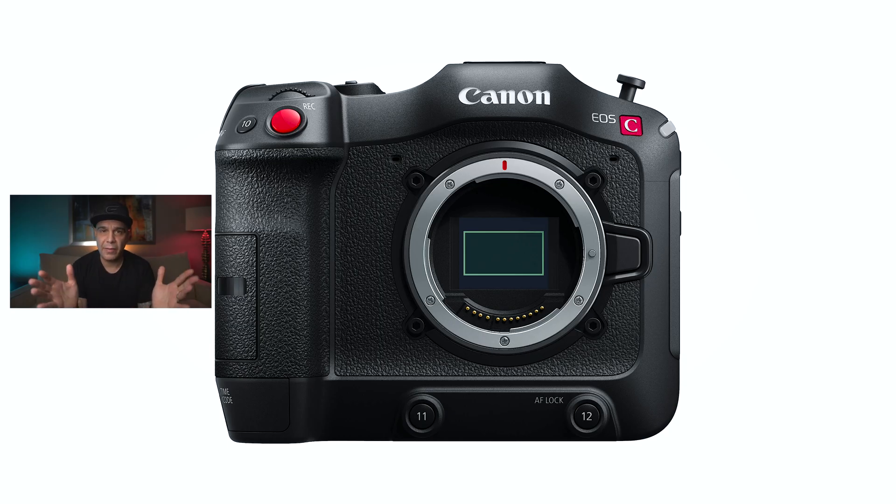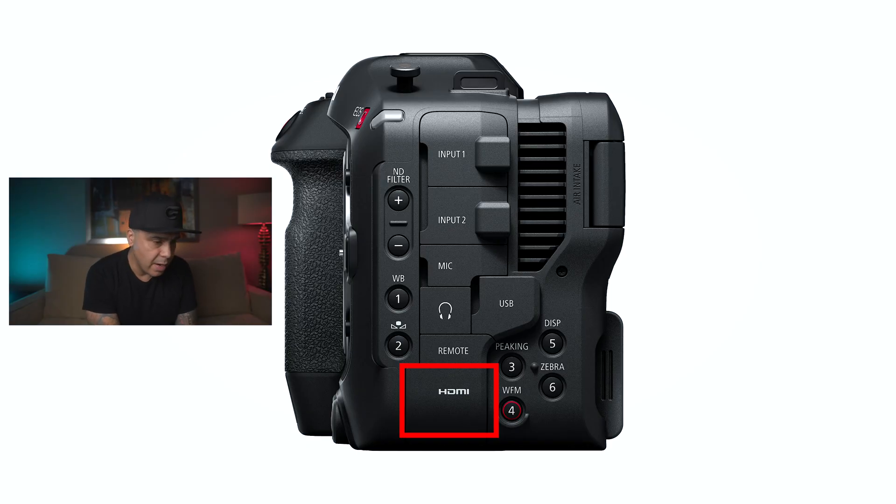This camera is not going to have an EVF, as you can see, even though it has a little elevation and a hot shoe mount. Instead, you have a pretty good LCD screen of 3.6 inches. To compare, the Canon EOS R5 has a 3.2-inch screen and the R6 has a 3-inch screen, so 3.6 is a lot bigger than what we're used to from still cameras. You're also going to be able to connect an external monitor via HDMI, and the good thing is that we have a full-size HDMI port — which is great for a cinema camera.